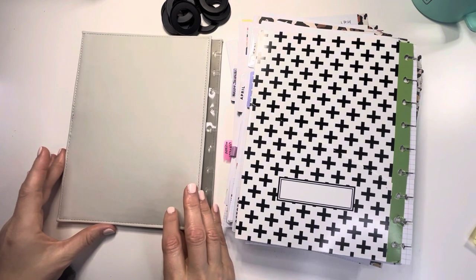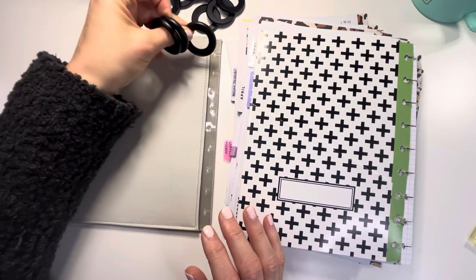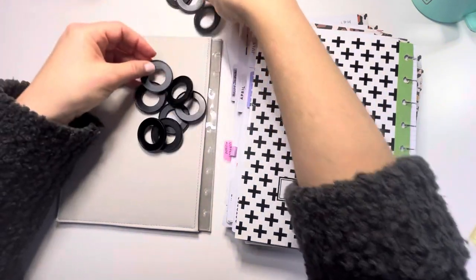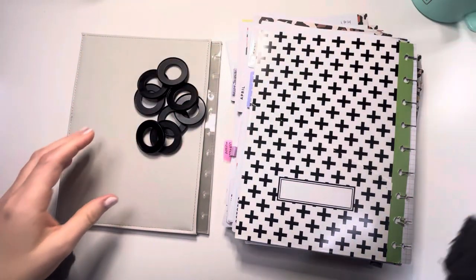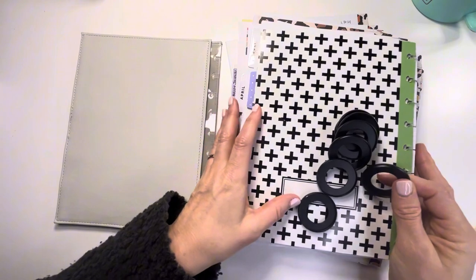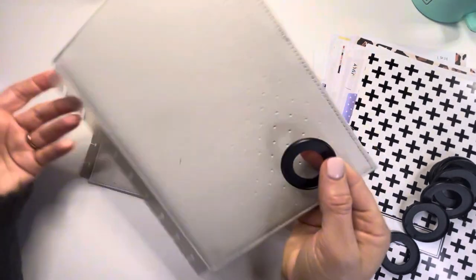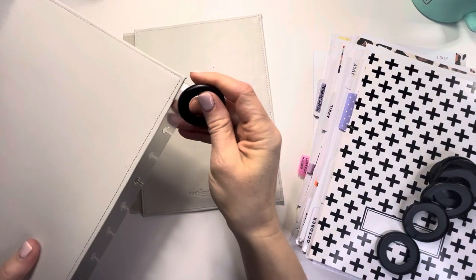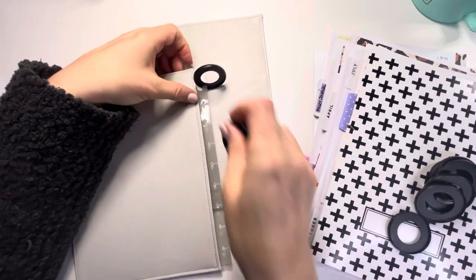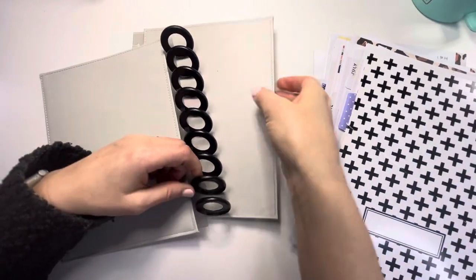Here is the complete disassembled planner. I'm going to go through my setup - I have these black rings, I think there are nine of them. I'm going to put the cover together and then go through each section. These are thick covers and I got these pretty sure at Joann's, but you can order them on Amazon or any of the craft stores. They have little things and you just put the ring in there, then put the back cover on.